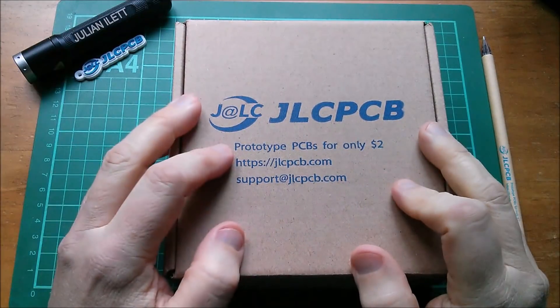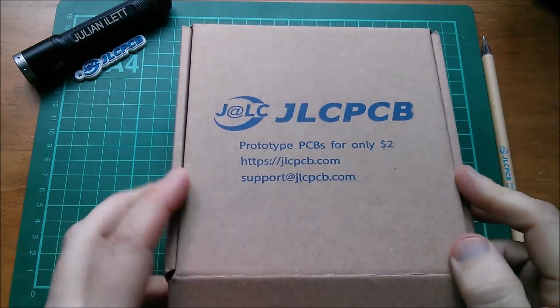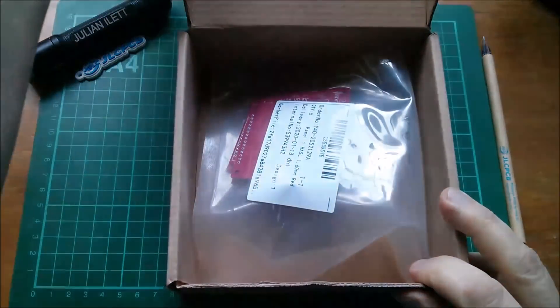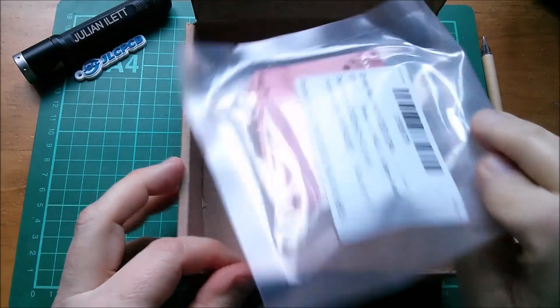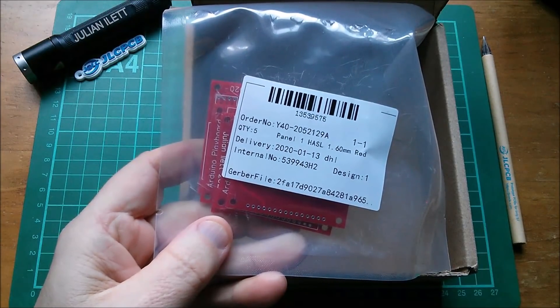Good morning! New printed circuit boards from JLCPCB — let's open the box without further ado. And here they are; I've done them in a rather fetching red. Let's have a look inside the bag.